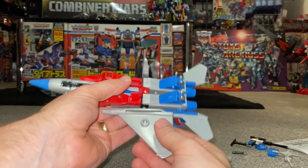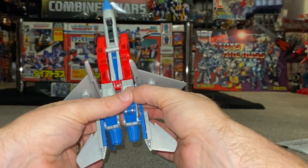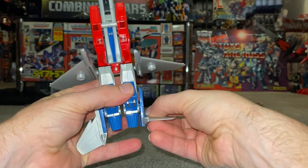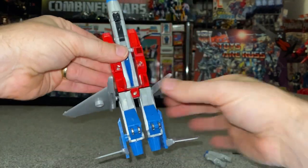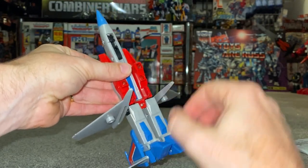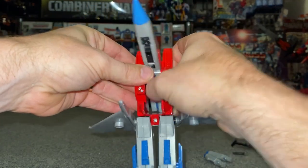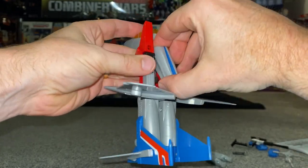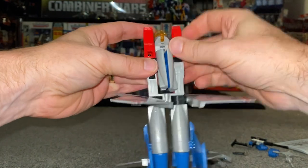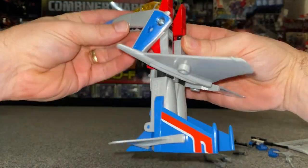If you want to transform it with the pieces on, fold the wings back out of the way, and do the same with the tail fins at the bottom — fold them down. Fold the feet out and take the landing gear off. The arms push out from the back; carefully bring these right up and out.